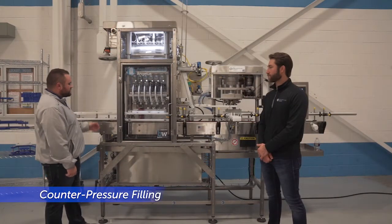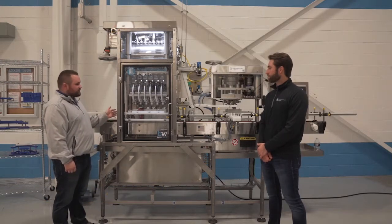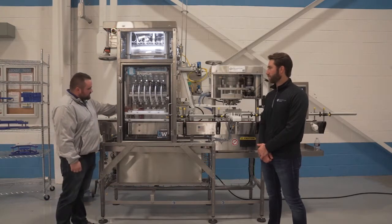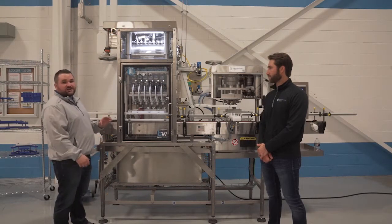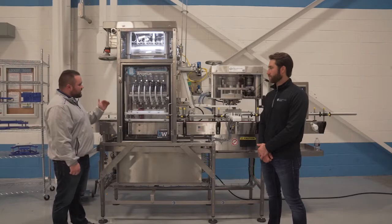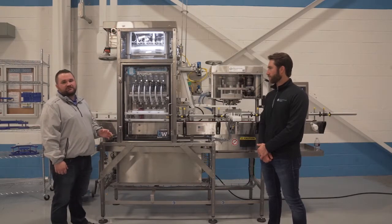On this particular machine the cans are going to travel from left to right. Once we have six cans in the filler, our scalloped back guide is going to center those cans underneath the filling heads. Once those cans are centered, the seal rings are going to come down from the filling heads and create a seal over the can flange.